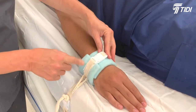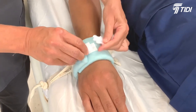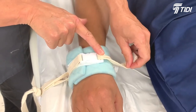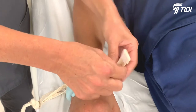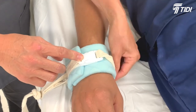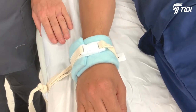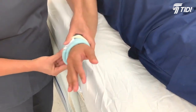Release the quick-release buckle. Twist the buckle 180 degrees and reconnect — listen for a snapping sound. Attach the hook end of the cuff strap to the fuzzy backing of the cuff to keep the quick-release buckle from sliding. Adjust the strap to allow for desired freedom of movement without compromising the patient's or caregiver's safety.